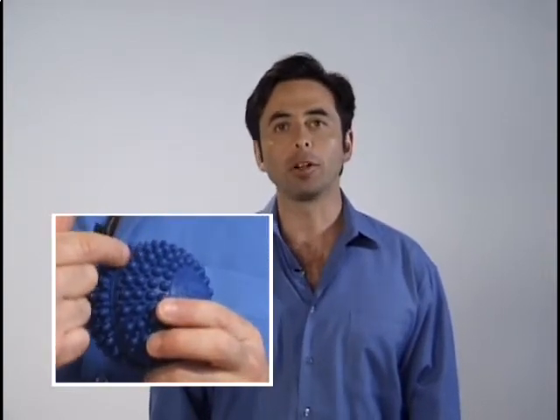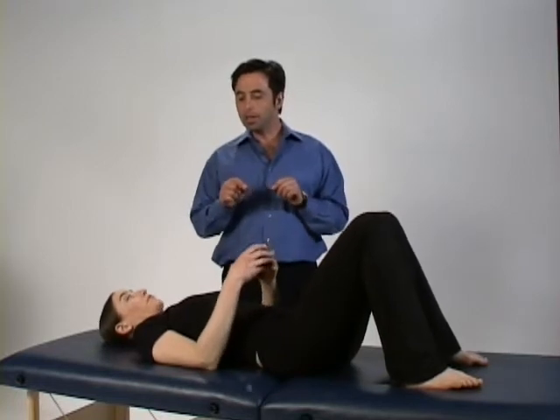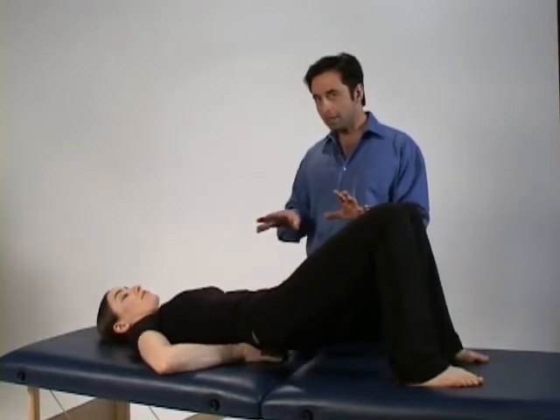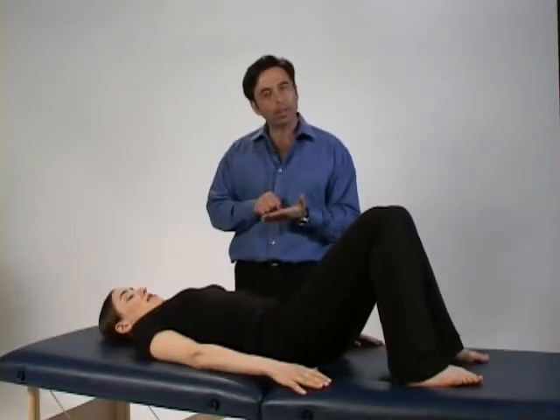To loosen tight vertebrae, we're going to use the AccuBall spine-align belt directly underneath your vertebrae to open them up. Let's start by bringing up your knees so your low back has that pressure, and use both hands to place the spine-align belt directly underneath your vertebrae. It takes a little while to get the hang of getting your vertebrae right in there.